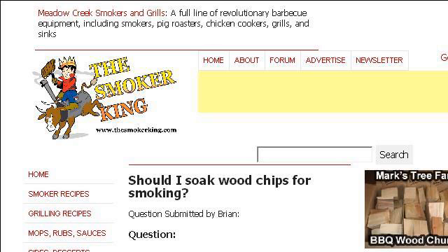Our top ranked site to learn about should you soak wood chips before using them in a smoker is www.thesmokerking.com, specifically the page titled The Smoker King: Should I Soak Wood Chips Before Smoking?